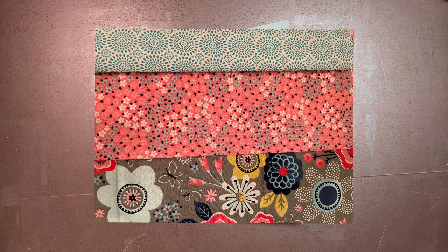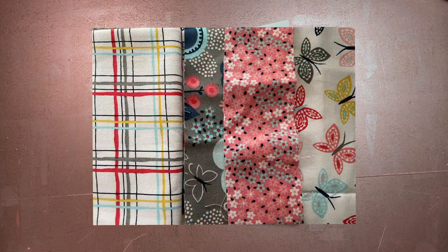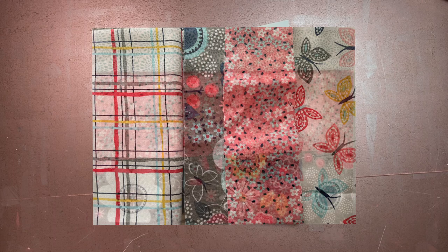I went to my fabric stash and found a fat quarter bundle I'd picked up at Joann Fabrics on clearance, probably last year. I liked the color story — the grays, pinks, blues, and yellows — but when I opened the bundle I realized I wasn't a huge fan of the individual fabrics. There were four or five: a large print gray floral, a small print pink one with blue and white clusters, a white background with plaid, and a butterfly outline print.